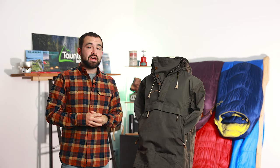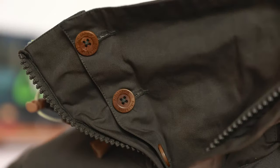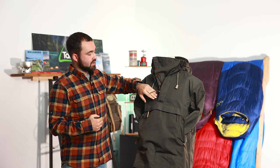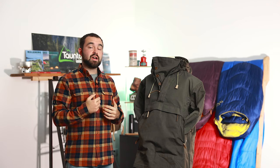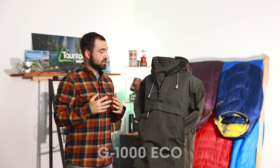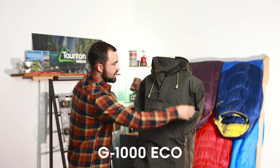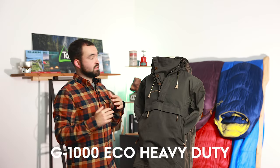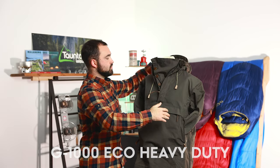Finally, we have the Anorak Number Eight, which has got to be our most feature-heavy jacket from Fire Raven. This is a smock design so it goes over your head, with a main zipper that comes halfway down the jacket and two side zips as well. This jacket is designed for tough conditions in the mountains or the woods all year round. We see G1000 Eco across the bottom and down the sleeves, with G1000 Eco Heavy Duty across the high-wear areas — the shoulders, lower portion, back, and hood.